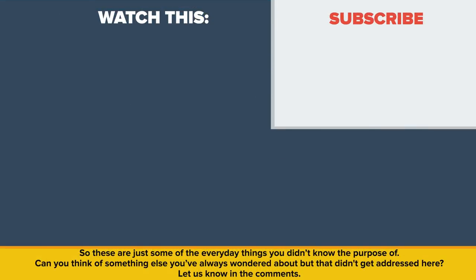So, these are just some of the everyday things that you didn't know the purpose of. Can you think of something else you've always wondered about but that didn't get addressed here? Let us know in the comments. Also be sure to check out our other video called Where You Can Still Live for $10 a day. Thanks for watching, and as always, don't forget to like, share, and subscribe. See you next time!